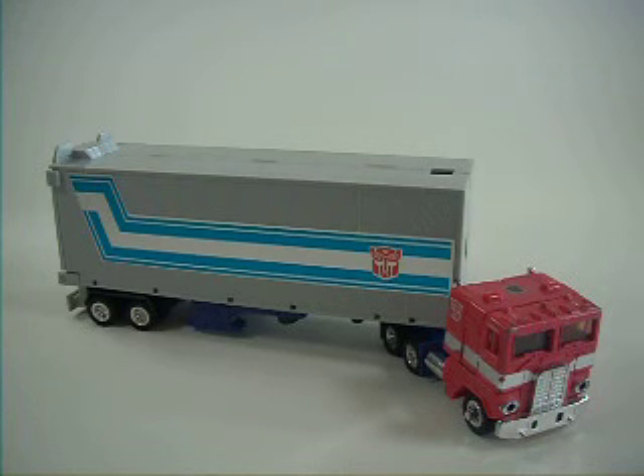Hey everybody, it's Mr. Spencer Prime, and today I am doing a review of the Transformers G1 Optimus Prime — not Masterpiece. I have to list that, so don't think that this is a Masterpiece review.